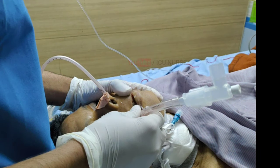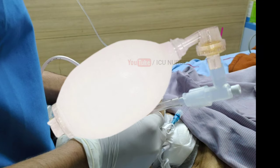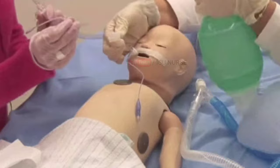Before disconnecting the ET tube from the ventilator tubings for suctioning or procedures like bronchoscopy, always hyperoxygenate the patient to avoid suction-related hypoxemia and bradycardia. Suction at regular intervals as needed to avoid any blockage of the ET tube.